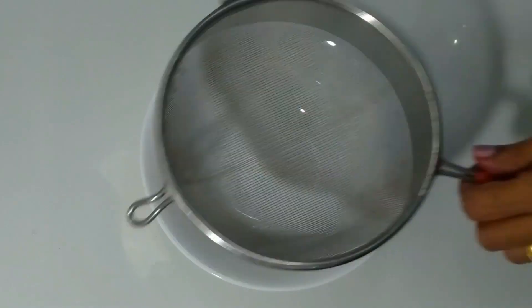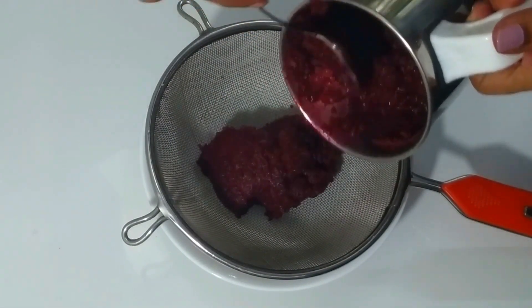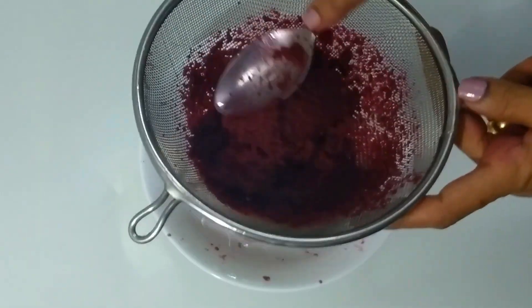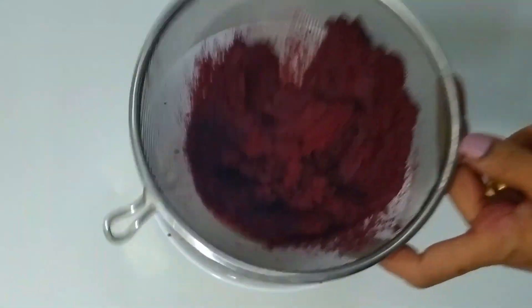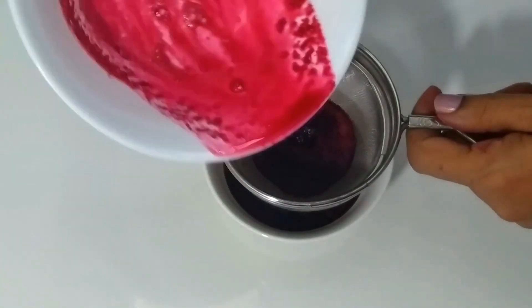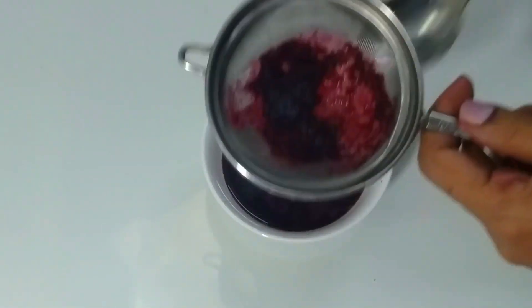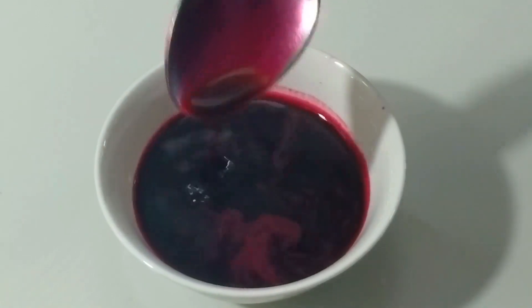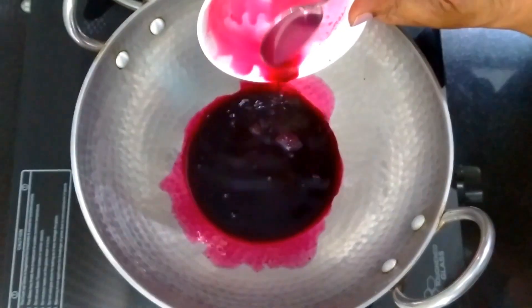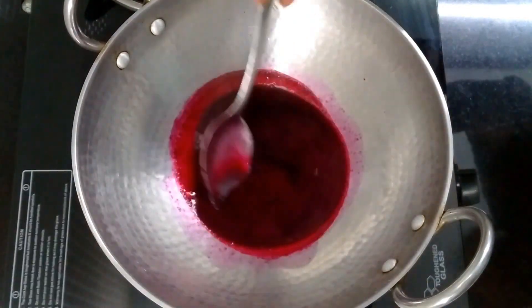Pour a small amount of beetroot juice. Put some oil in a nonstick pan on a medium flame, and add a bit of the juice to the oil.